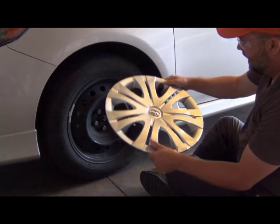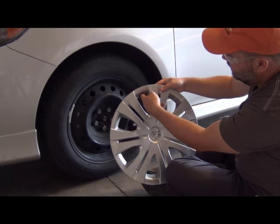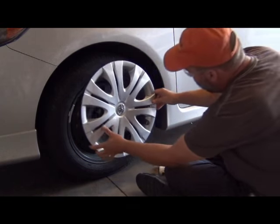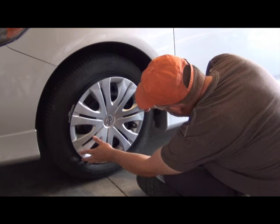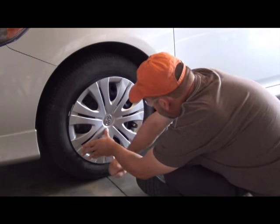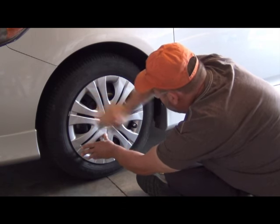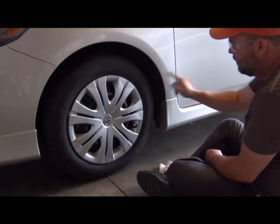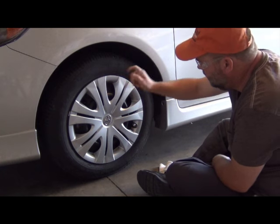If you want to put it back on, look for the area where the inflation valve is. Line it up, make sure that's on there, and just push. And there you go — that's how you remove and reinstall a plastic wheel cover.